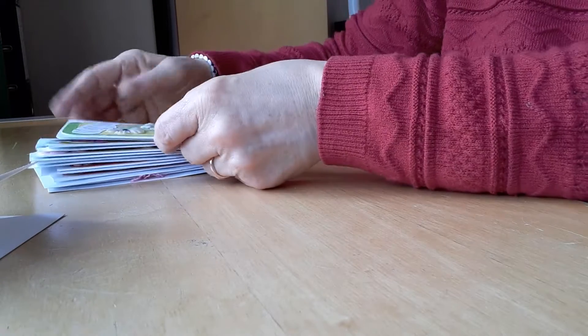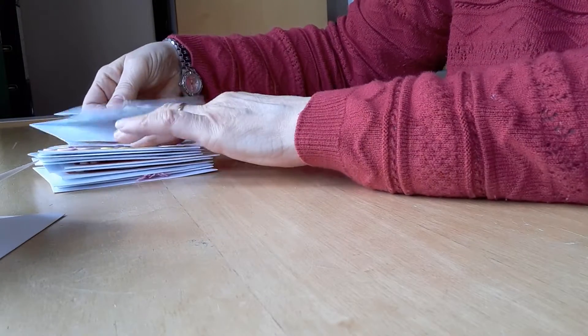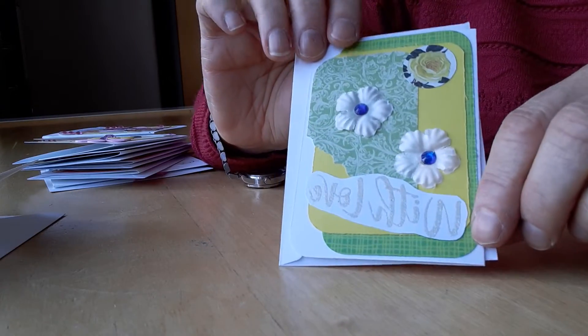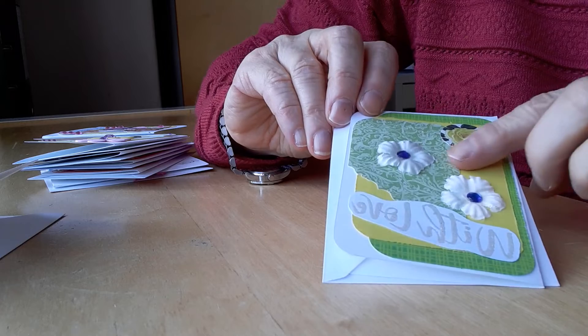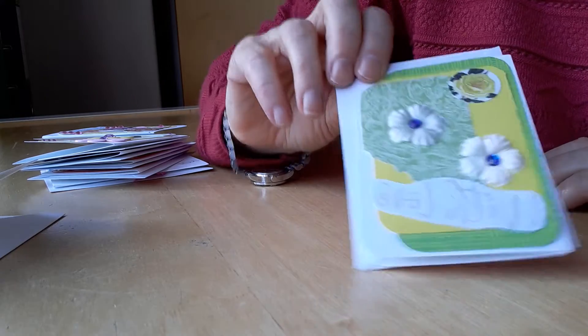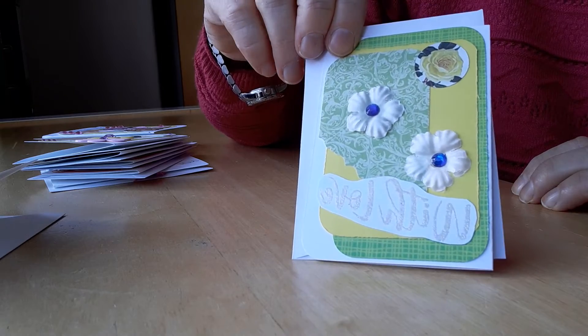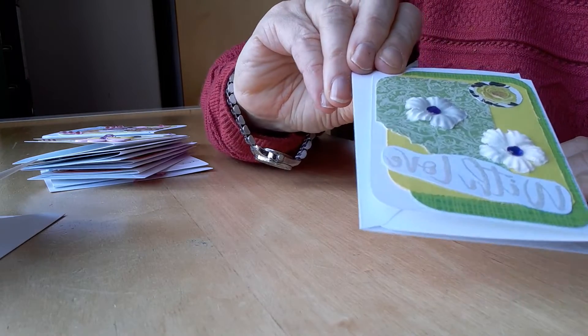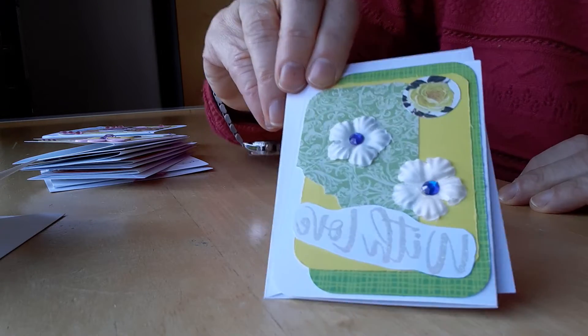This is the next one which also says 'with love.' Here I layered up three pieces of paper in matching colors and I just added a couple of flowers and some blue gems in the middle to give it a bit of contrast. I thought that went quite well.